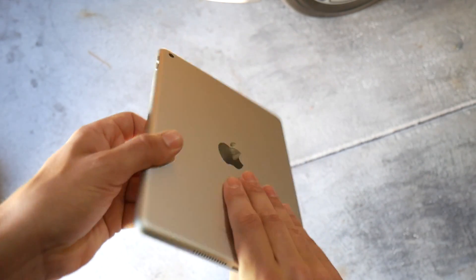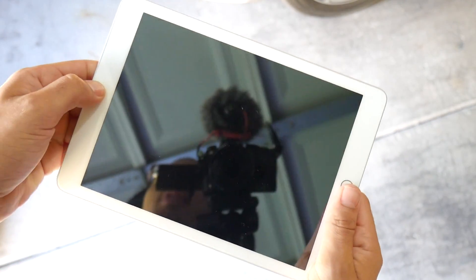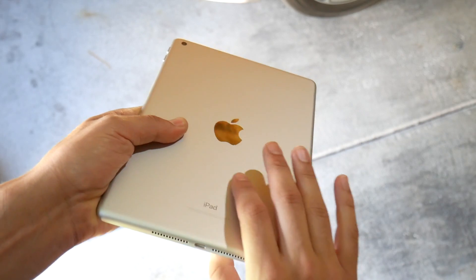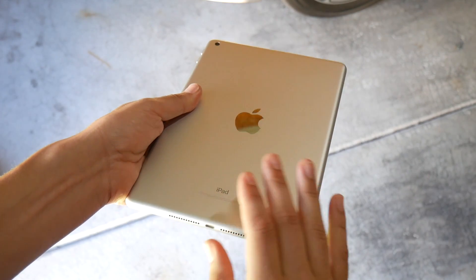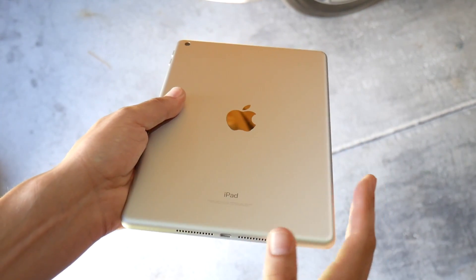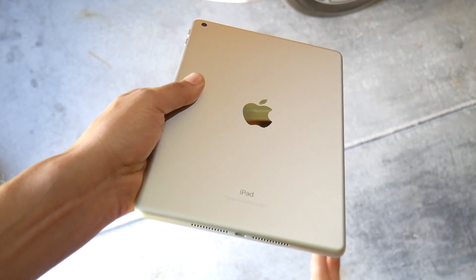I do think Apple should thin out the bezels if they're going to release another budget iPad — kind of like they did with the 10.5 inch, and hopefully with the 12.9 Pro as well. It needs a slight design update in terms of bezels, but other than that it's very clean. Even in 2017, the design never felt extremely amazing but it definitely doesn't feel like a cheap tablet — still one of the better designs on the market.